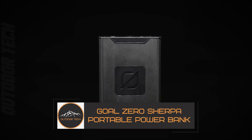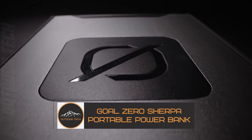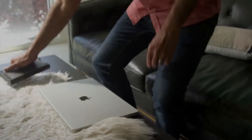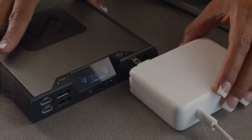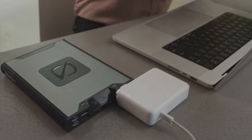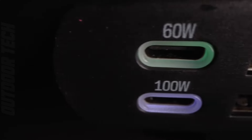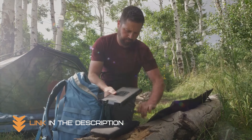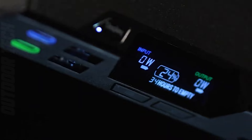Goal Zero Sherpa portable power bank. The Goal Zero Sherpa 100 AC is the perfect power bank for anyone who needs to charge their gadgets on the go. With 95 watt-hours of power, this power bank can charge any type of device multiple times over. It is also small enough to take with you on any airline. The 100-watt output USB-C port charges devices faster than ever before.